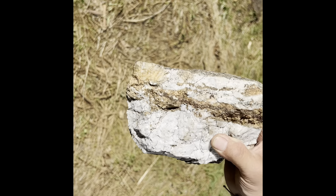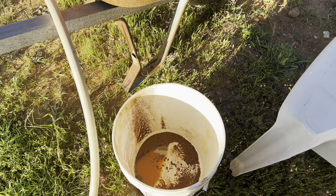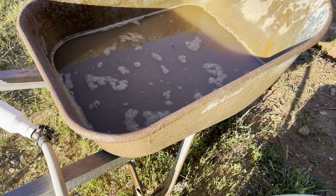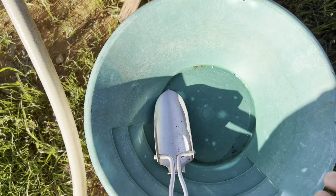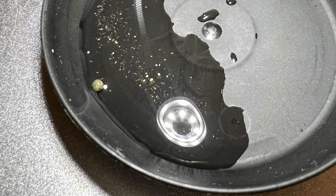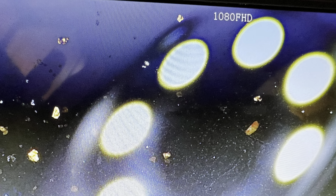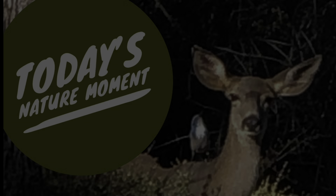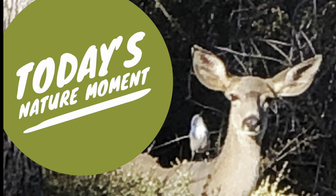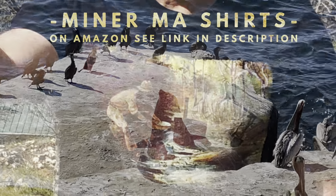Good job, honey! Okay, so I'm home — I had to make dinner and refuel. There's my cons and my panning thing, so I'll let you guys know what I find in that. Then we'll maybe put it all up on the microscope. See you in the next video!